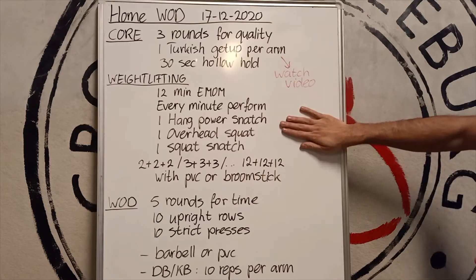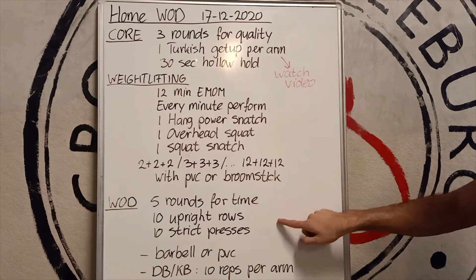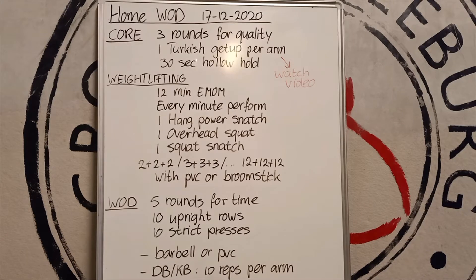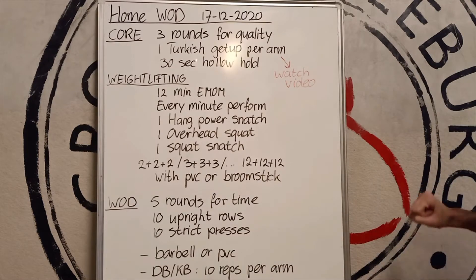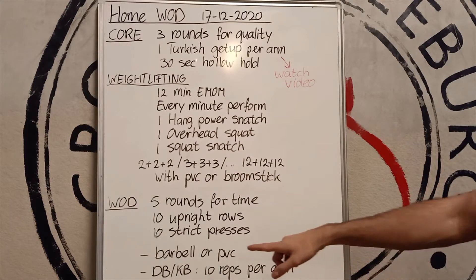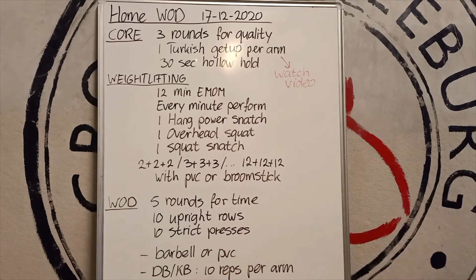Weightlifting snatches — I'm going to show the movements. And then the final workout is five rounds for time of upright rows and strict presses. Barbell or PVC, one long object — barbell is a lot heavier than the PVC. If you have only one dumbbell or kettlebell, then let's do 10 reps per arm.